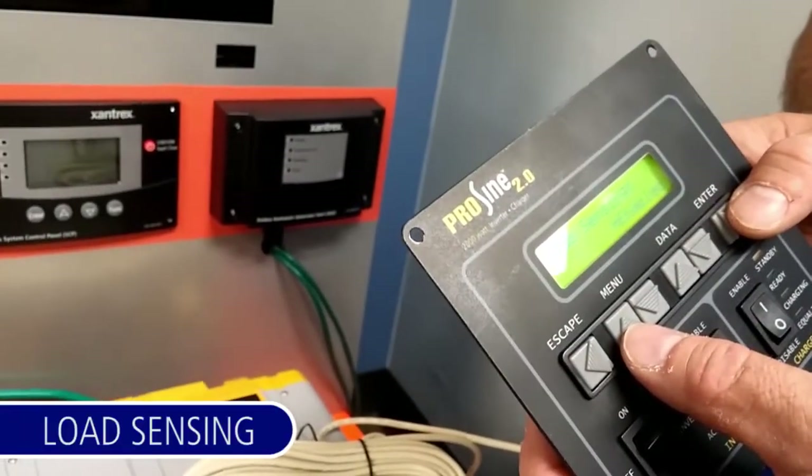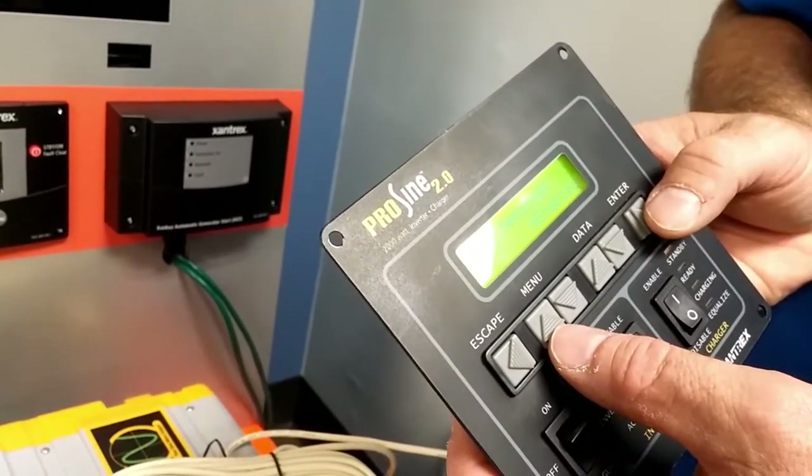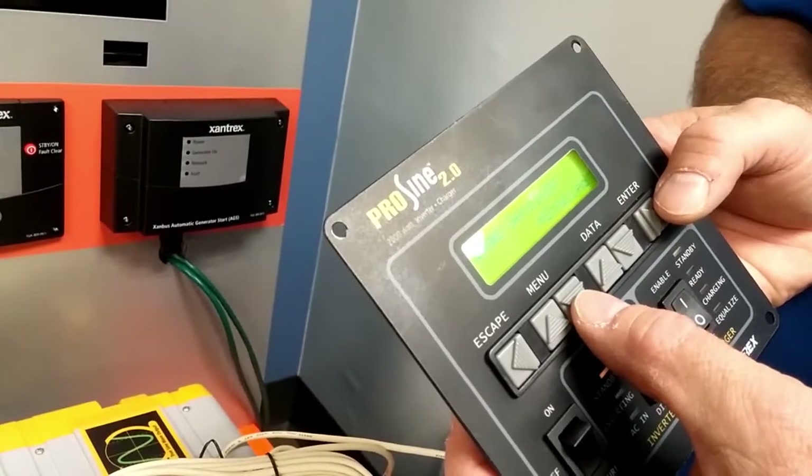Load sensing is used to save power during nighttime when no loads are on. We won't look at that today, so press the down arrow.